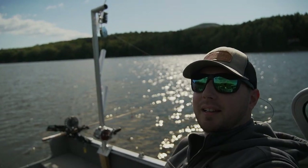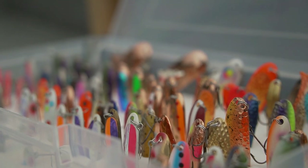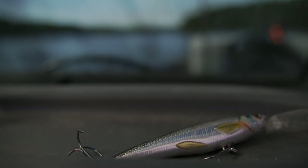We're out here today doing some trolling, trying to catch some rainbow trout. So we've got a planer board out here, we've got a downrigger set up. We're using a mixture of Northeast Troller spoons and some crankbaits, and hopefully we're going to get down some fish. So stay tuned, we'll show you guys what we're doing and enjoy.